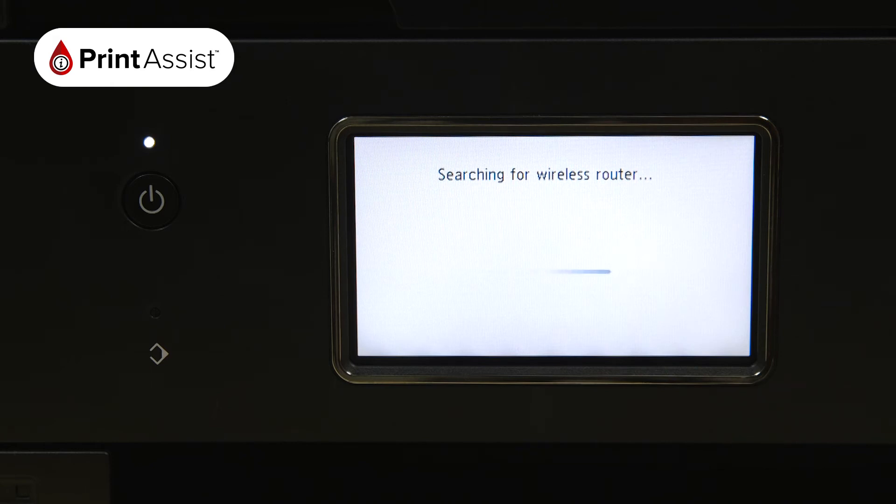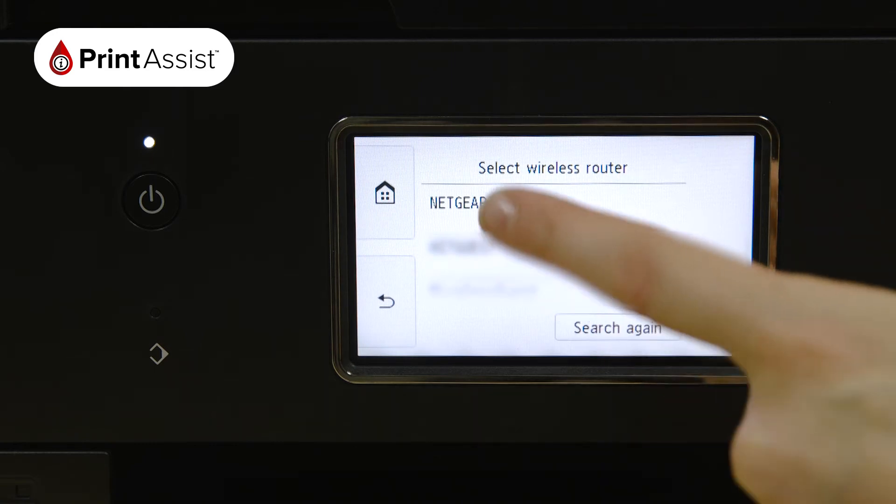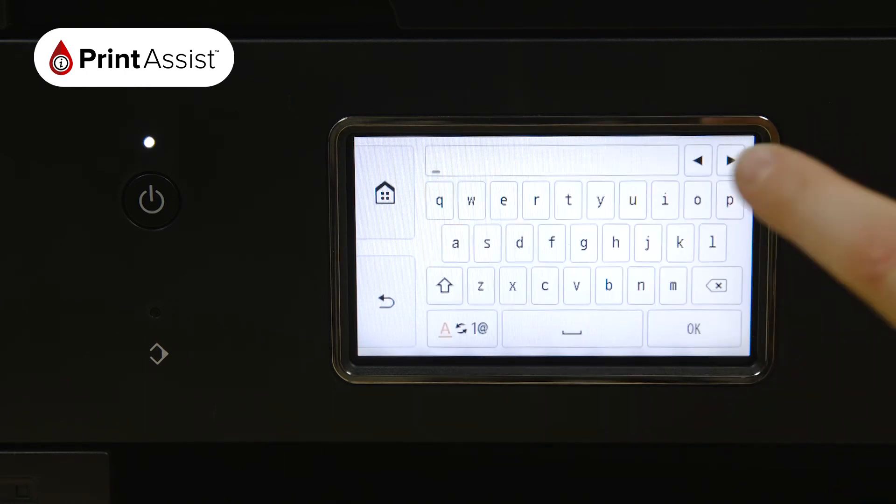The printer will then take a few moments to look for Wi-Fi networks in the vicinity. Scroll down if necessary to locate the name of your Wi-Fi network. Now press the middle of the screen, which opens up the on-screen keypad.